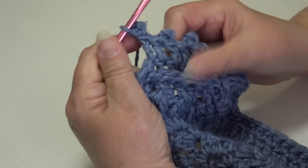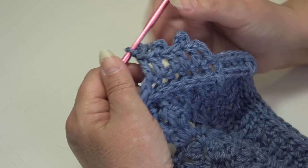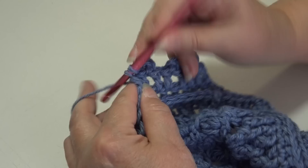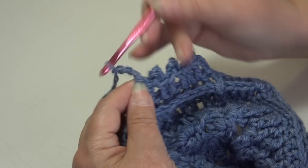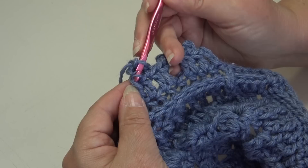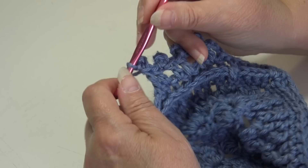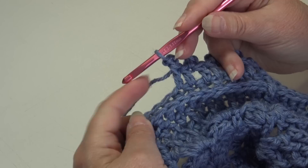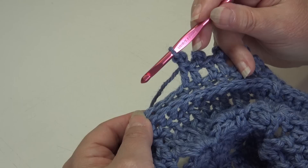Continue the repeat: double crochet into each of the next two stitches, then work a picot stitch — chain three, bring your hook to the front, insert from top to bottom through the top front loop and into the loop directly below on the side, yarn over and pull through all three loops. Repeat — two double crochets then a picot stitch — across to the next corner chain one space.